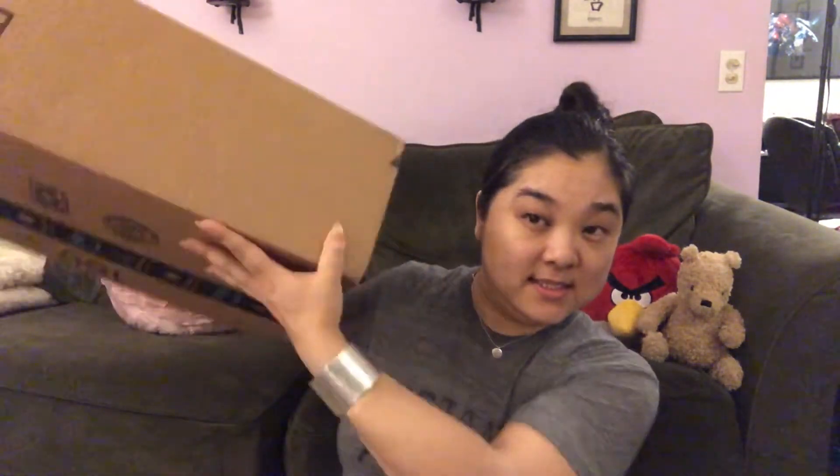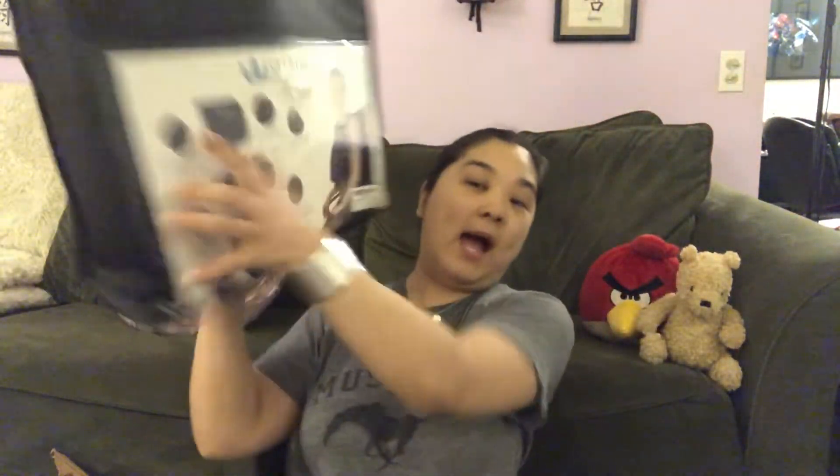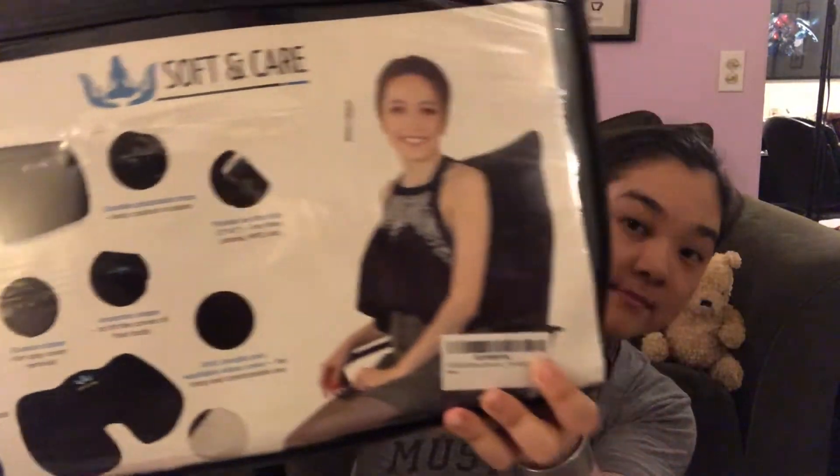And then we have one more package from Amazon, which is office supplies. So this is the big box, let's open it. Oh no, I almost sliced it open. Thank God for this cardboard casing, because I sliced right through it, and if it was any deeper I would have sliced the cushion up. So I got this soft and care seat cushion.